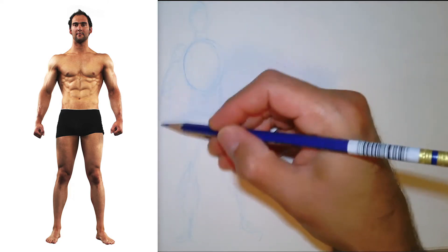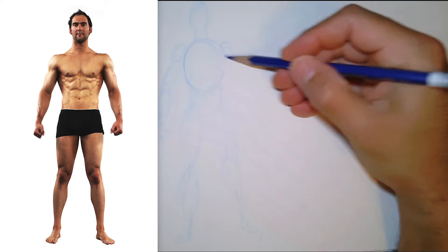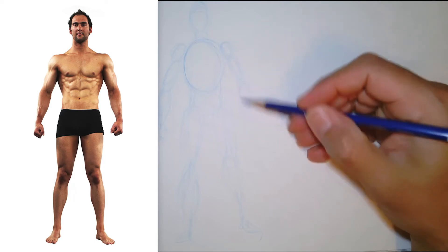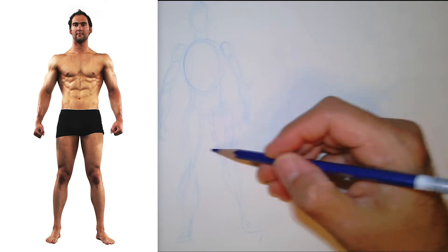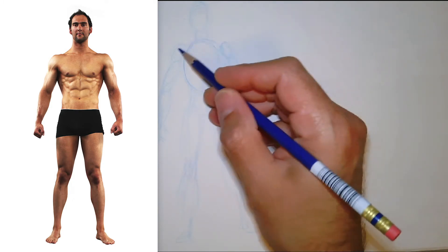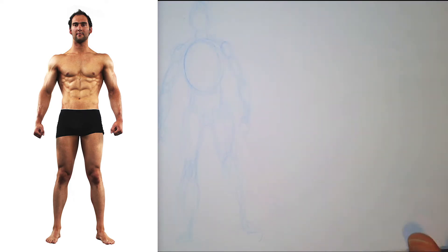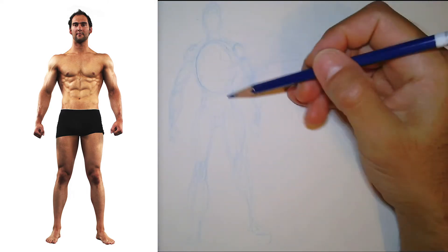For the sake of video runtime, I'm not going to go as slow as I do in class, but I'll go a little slow. You might just have to pause it here and there to keep up. I've got my initial gesture and it's starting to look a bit like a shapes drawing.